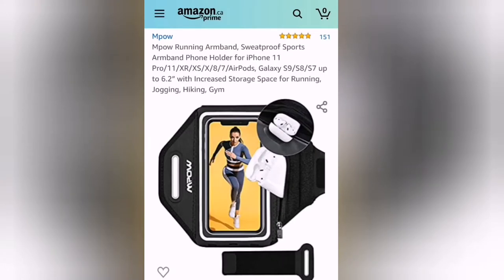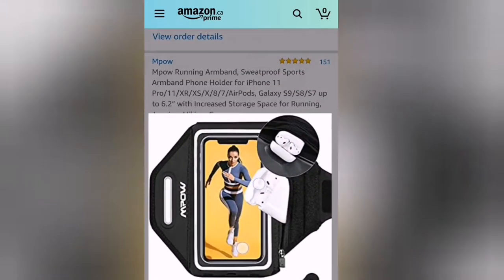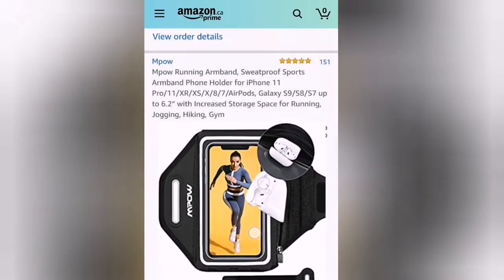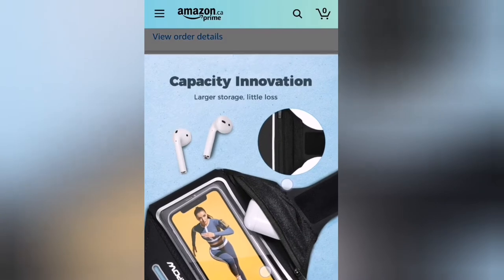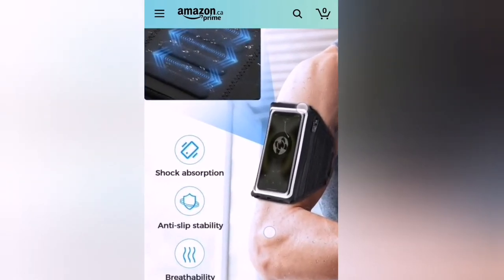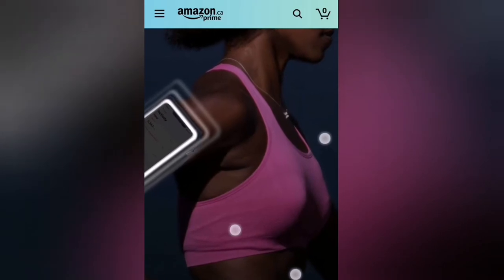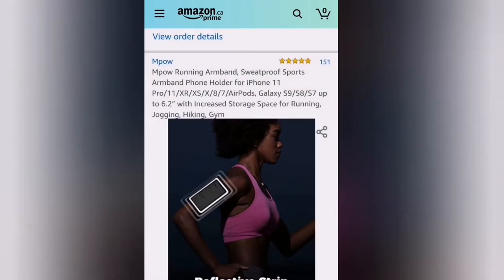Here is the actual product on Amazon - the mpower running armband. You can see it is five-star rated. It shows the different phones you can use with it - it can hold a phone of up to 6.2 inches. My phone is actually 5.8 inches. It's going for $14.99, and if you have Amazon Prime you can get it for cheaper. The features I love include: shock absorption, anti-slip stability, breathable design, sweat diversion, and a reflective strip - so if you're a night runner this works well for safety.